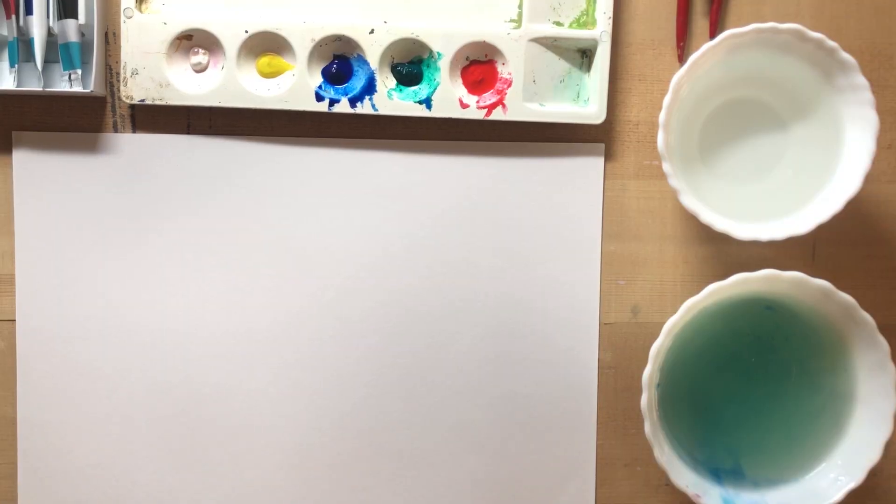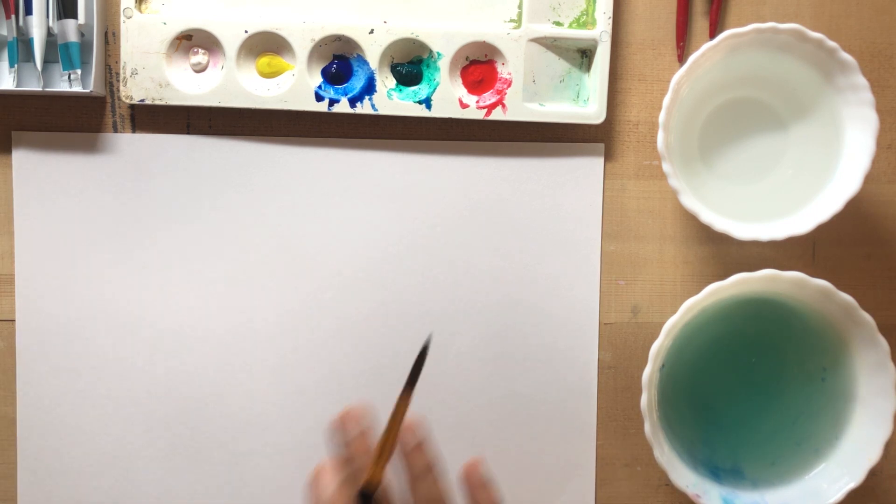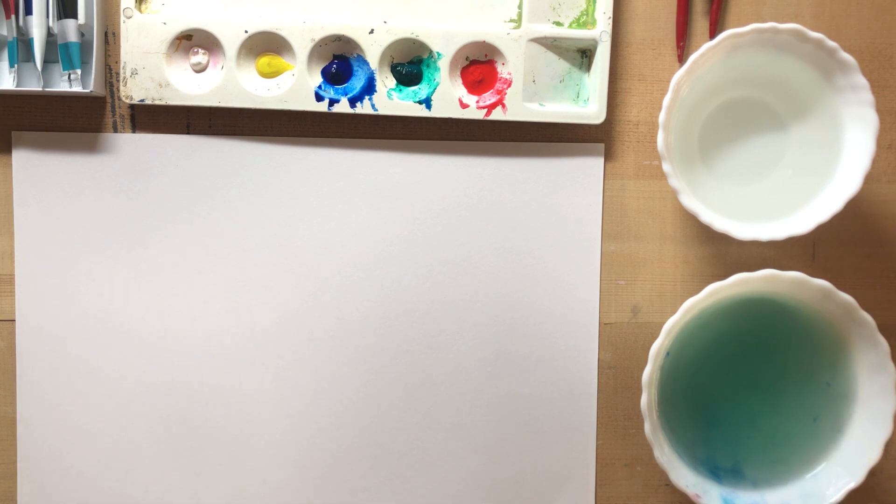Hello everyone, this is Abhishek and I am in the fourth class of watercolour. Before this, we have learned a lot of techniques to do watercolour and to do hand-free. These are all things that are warm-up classes initially. I am going to show you more attention.